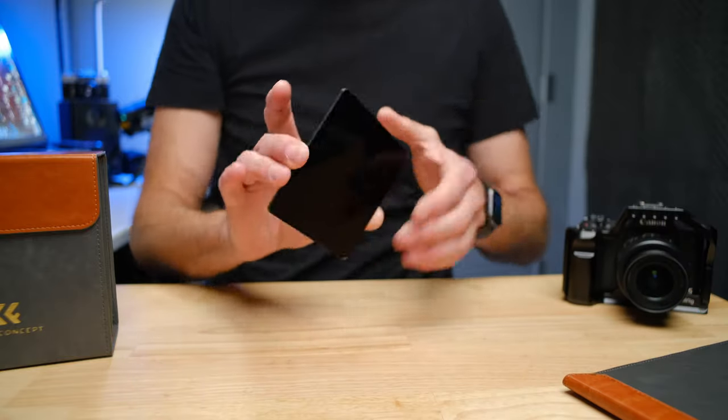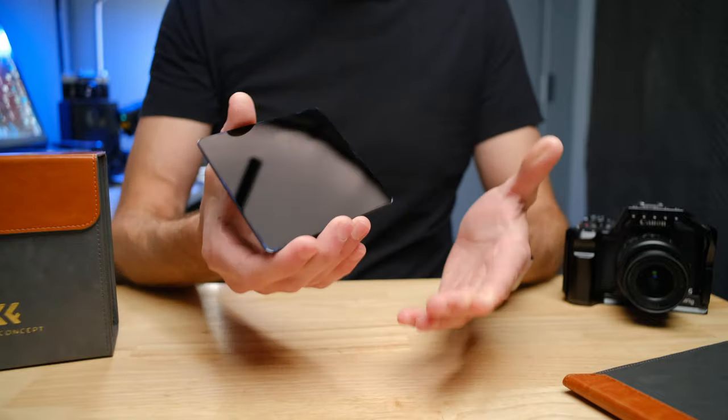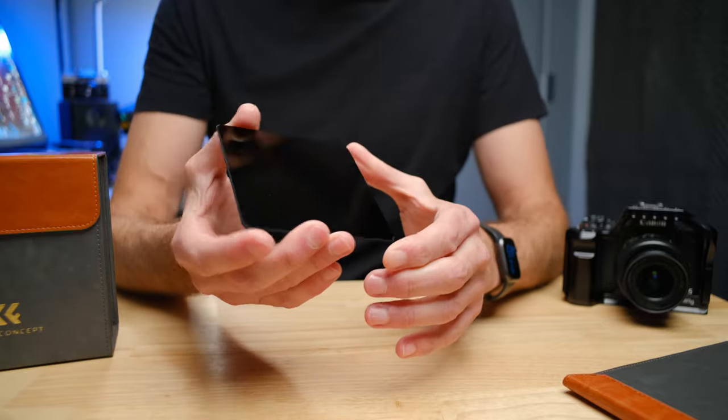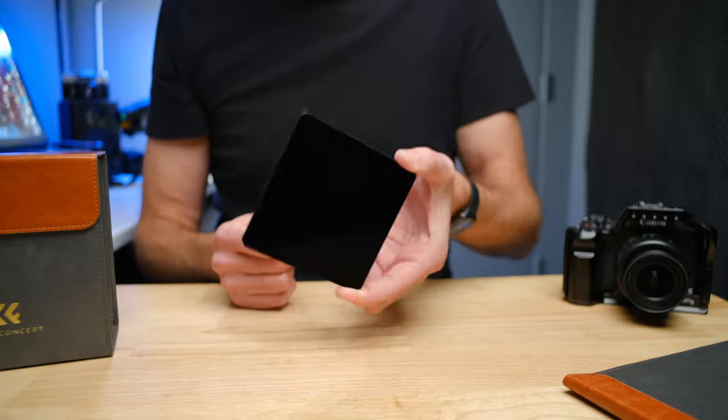If you've never seen square filters before, you're probably going to be wondering what the heck this is. In landscape photography and long exposure seascape photography, the filters that are often used are square filters just like this. They are just bare pieces of glass that go in a holder in the front of the camera — nothing surrounding them, just a simple flat piece of glass. The high-end pieces of glass like this can be very expensive; the one I'm holding right now is about a $200 piece of glass.